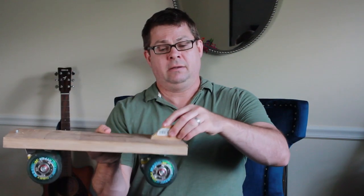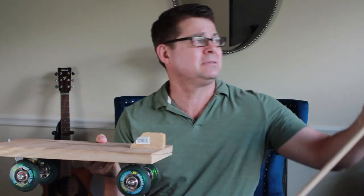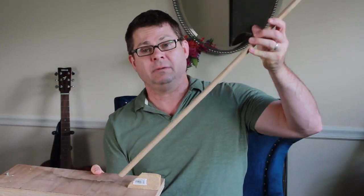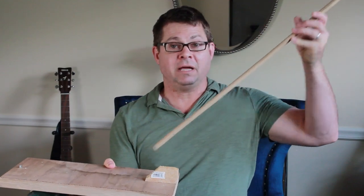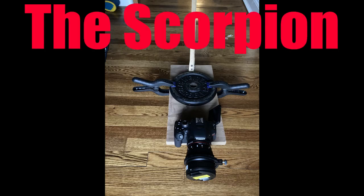Lastly, I wanted a way to move the dolly, so I needed a handle. I found some old scrap wood in my garage, cut it at an angle, and stuck it on. Then I found some old molding — I don't even know what it is anymore — and I was able to attach it there. Eventually I had something I could push along the floor and aim where I needed it to go. I called it the Scorpion because I think it looks like one.